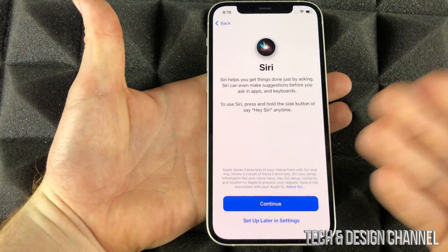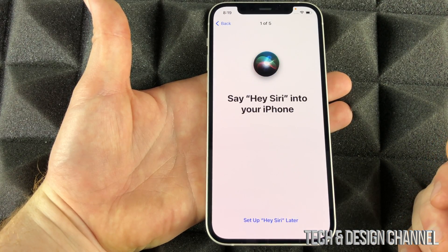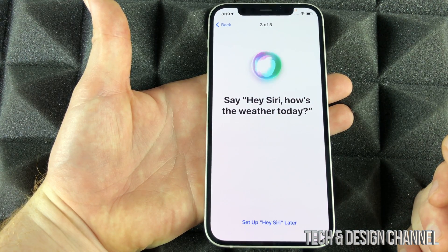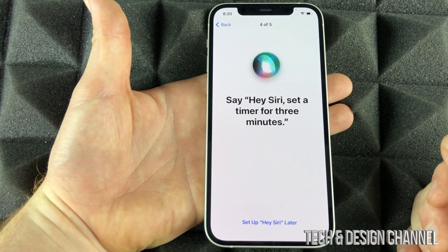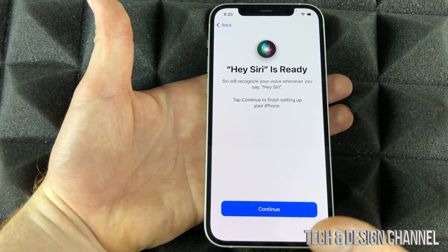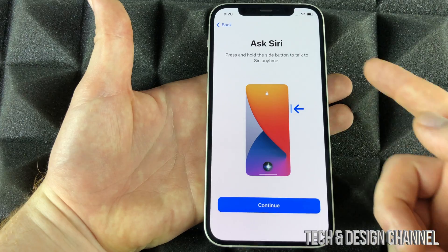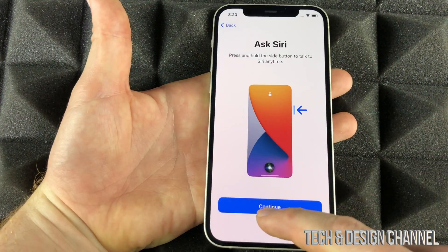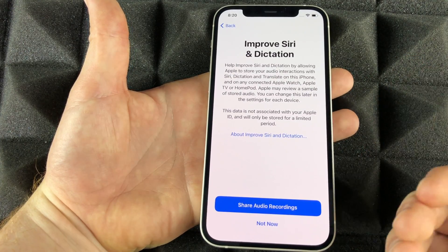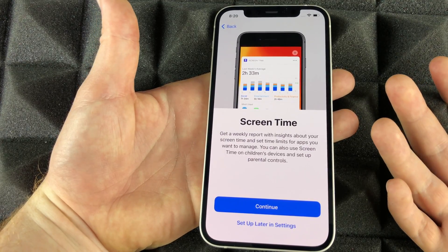Siri is awesome because you don't have to press anything — you can leave your phone on the table and say 'Hey Siri' and your iPhone will respond. We're going to set that up now. You'll be prompted to say a few phrases: 'Hey Siri, send a message,' 'Hey Siri, how's the weather today,' 'Hey Siri, set a timer for three minutes,' 'Hey Siri, play some music.' If you have other Apple devices, keep them in another room as it can get annoying. For privacy reasons I'd select 'Do not share audio,' but I personally share it with developers to help improve things.